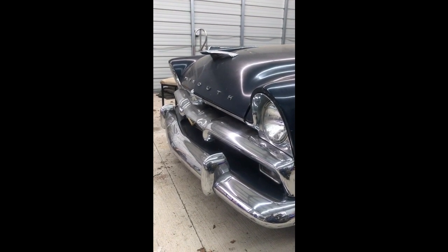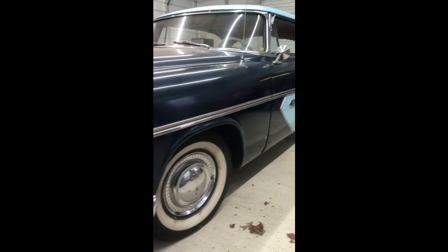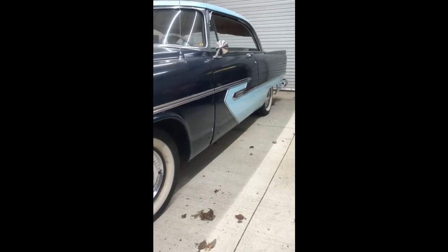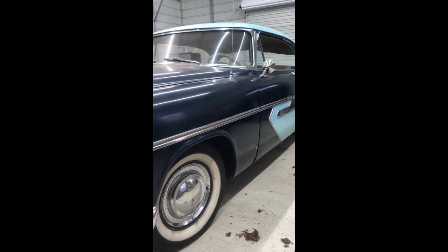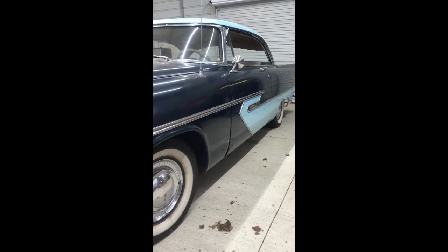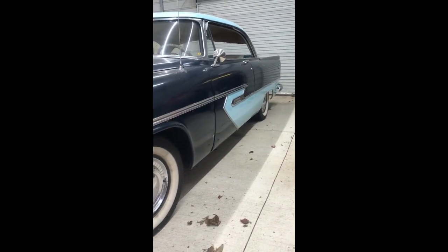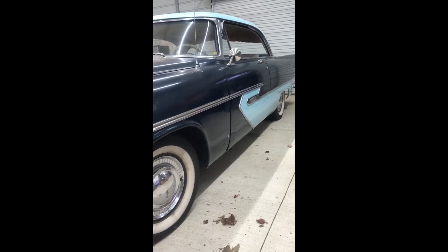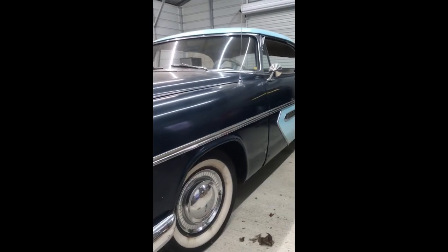I'm trying to get the bravery up to tackle the rust repairs that the old girl needs. They aren't extensive. I don't know if you follow Bad Chad or not — he recently redid a '56 Plymouth Savoy, put in new quarters, made extensive rust repairs, including a completely new fabricated floor from scratch. My hat is off to him for that.